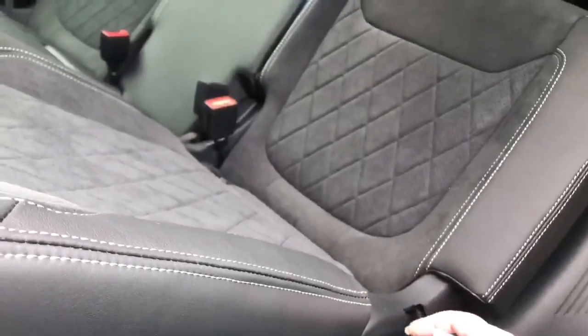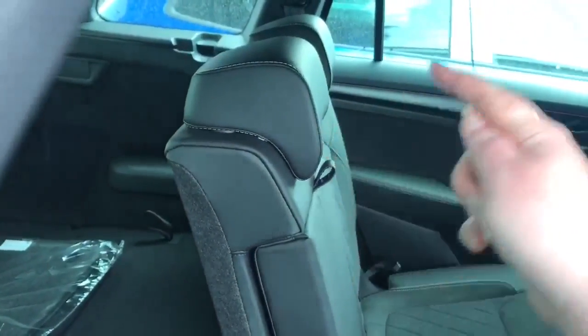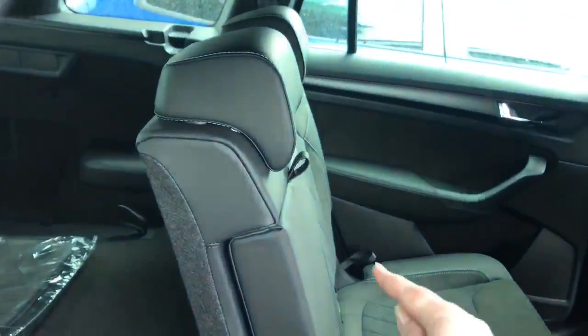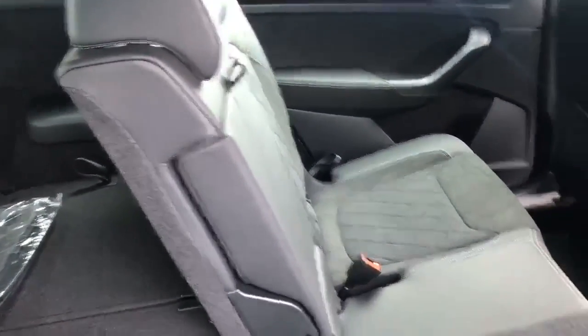Slide the seat back to where you want it and then pull the lever back. You can recline the seat by either using the lever at the top or the hoop on the side — just push with your back to where you want it, or if you pull the hoop that will fold the rear seats down. You can do that individually; you've got a button on the other side of the middle headrest, or the lever and hoop on the side of that one. Pull the hoop again to release the seat.